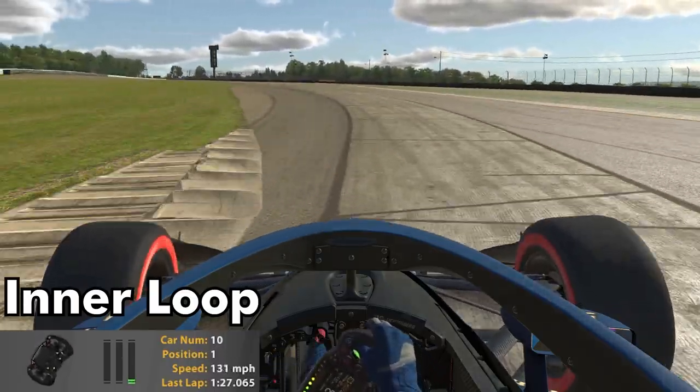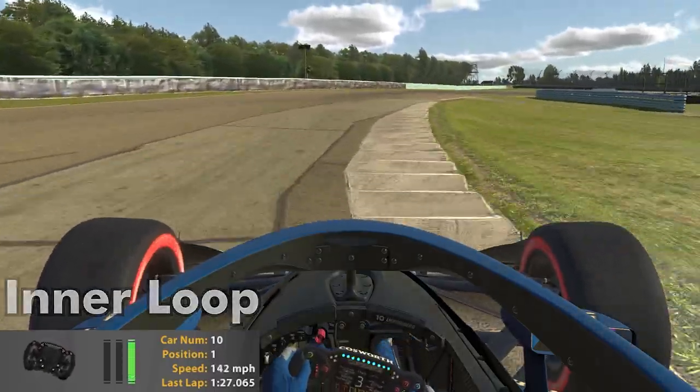Towards the inner loop, also called the bus stop, this is a part of the track where you can gain a lot of time if you really hustle the car through.